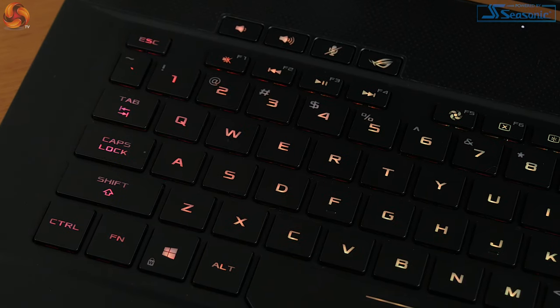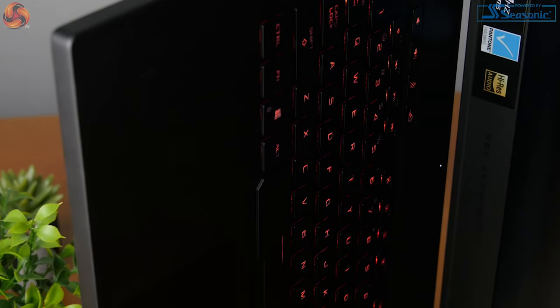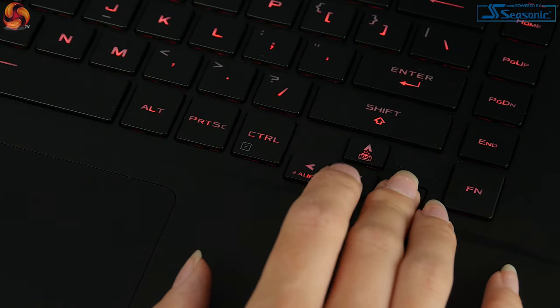I quite like the fact that the space bar is larger as well, because when you're in the heat of battle it makes it slightly easier for your thumb to hit it. When it comes to the look of the keyboard, the font is definitely more on the gamey side — the typical ROG font. I know some people don't particularly like it, but I do because it's easy to read and it matches the overall design of the laptop. The RGB lighting is nice and bright. You can see it even in full bright lighting, and it has plenty of effects to choose between, with several different preset profiles you can scroll through via a keyboard shortcut. You can also control every key individually and set up your own profiles.